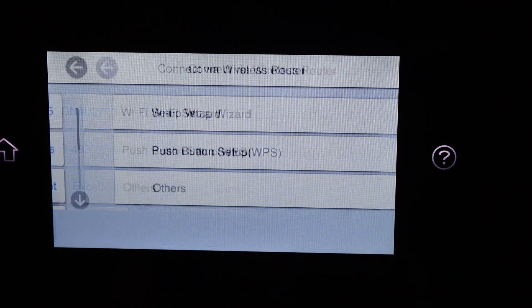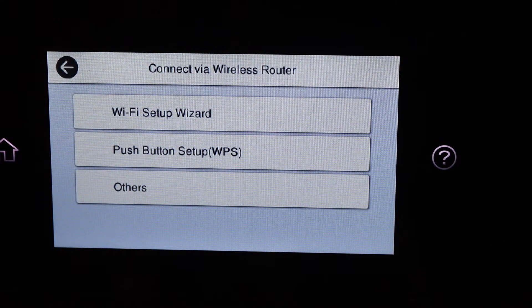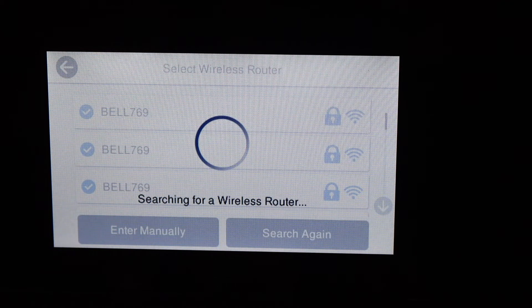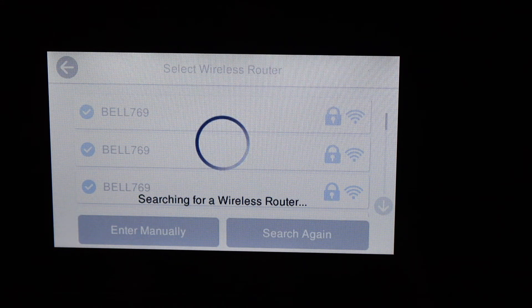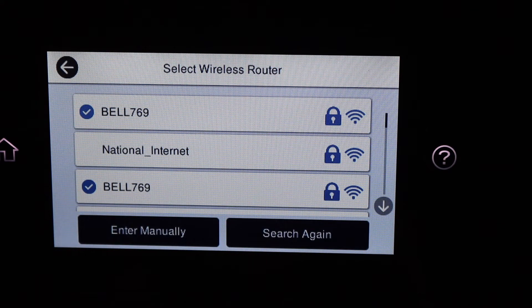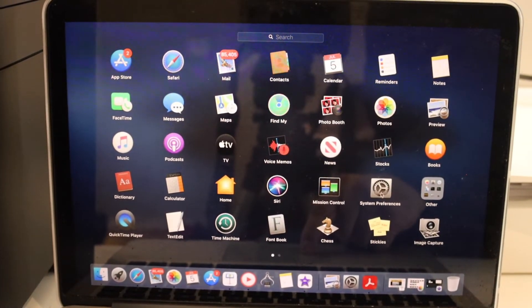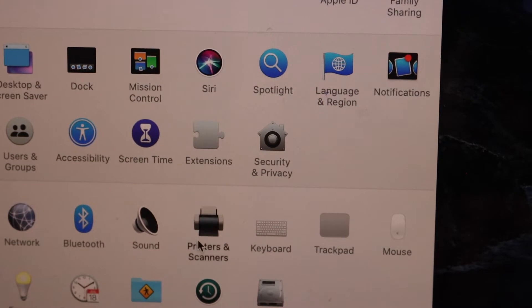If you are already connected to a Wi-Fi network, use Change Settings. Otherwise, select Wi-Fi Setup Wizard. Select your Wi-Fi network and enter its password. Then on the MacBook, click on System Preferences and then Printers and Scanners.